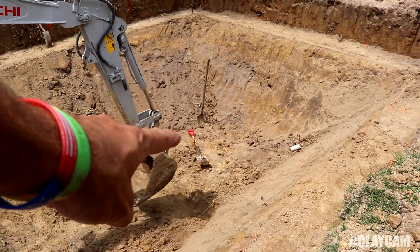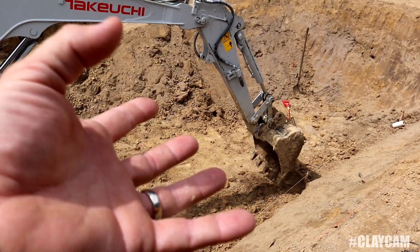Welcome to another episode of Clay Camp. Today we're still digging on the pool, and we're making really good progress. We're doing some fine tuning right now. We have all our stakes put in the corners, and now we've pulled strings, and we're just gonna start shaving.